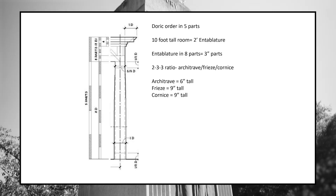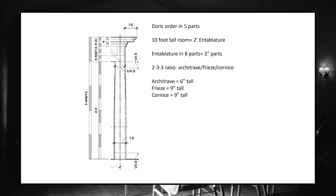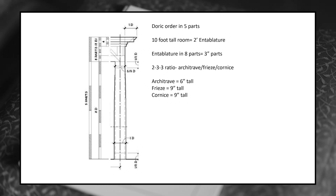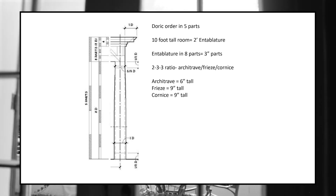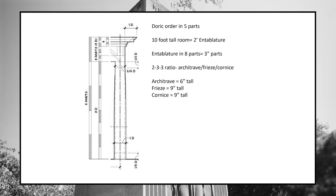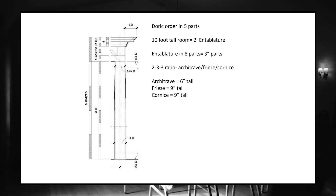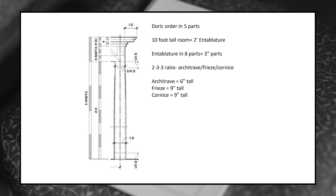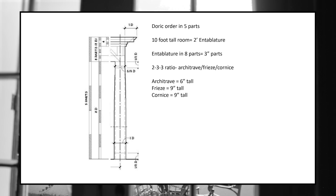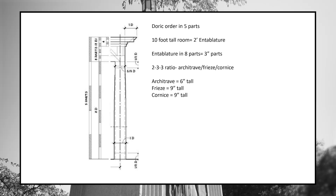We're going to take the Doric order. Here's how the Doric order breaks out: you've got five parts, and one part is your entablature. What that means is if we have a 10-foot tall room, each part is two feet. So the full entablature is two feet tall. In a 10-foot room, the crown — if we did the full entablature — most people don't, they just do the cornice — but if you did the full entablature, it is two feet around the room.